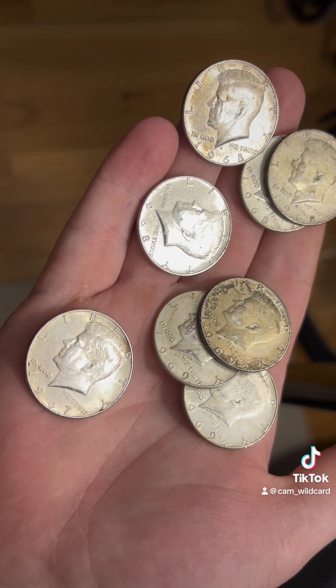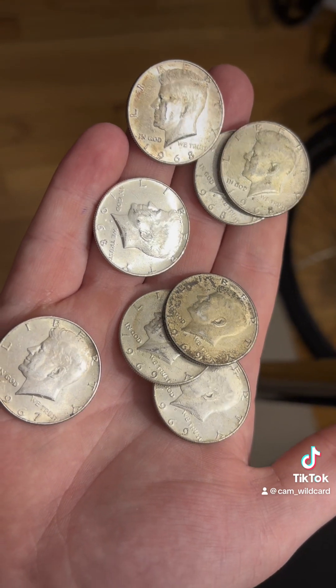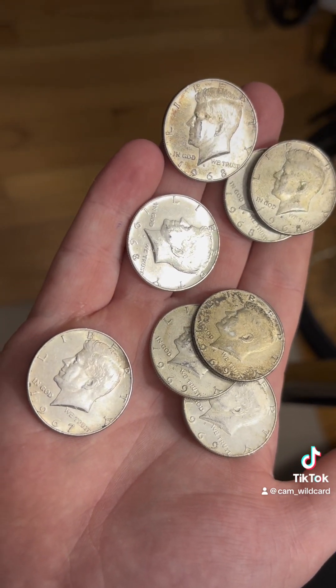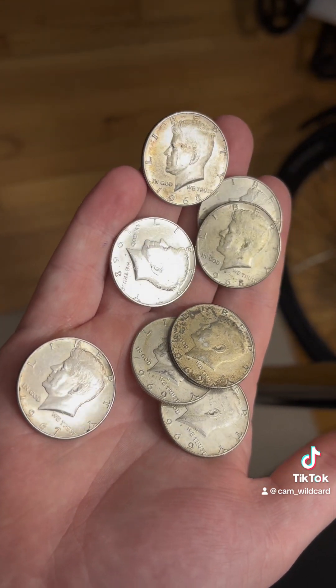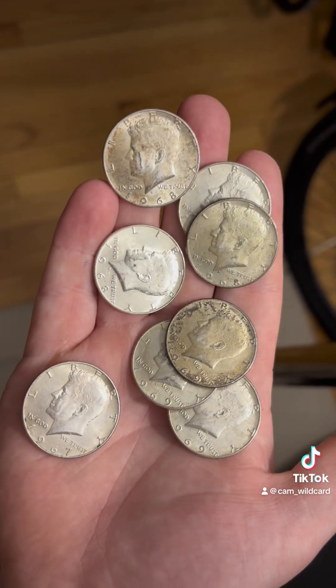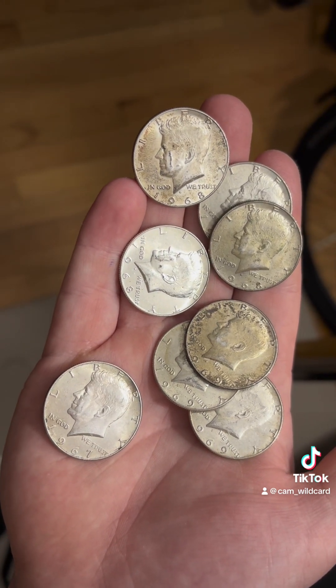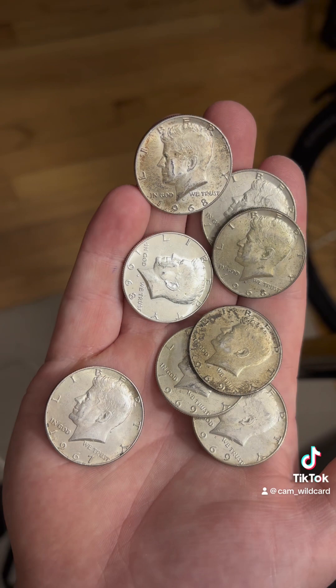Here's what we ended up finding: one 1967, four 1968s, and three 1969s — so eight silver coins altogether. Pretty good for one box. I haven't found this many before; I've probably only found two in a box. I was starting to doubt this bank and was going to move to a different one to look for silver, but after today I'll probably stick with them and see what else I can find.